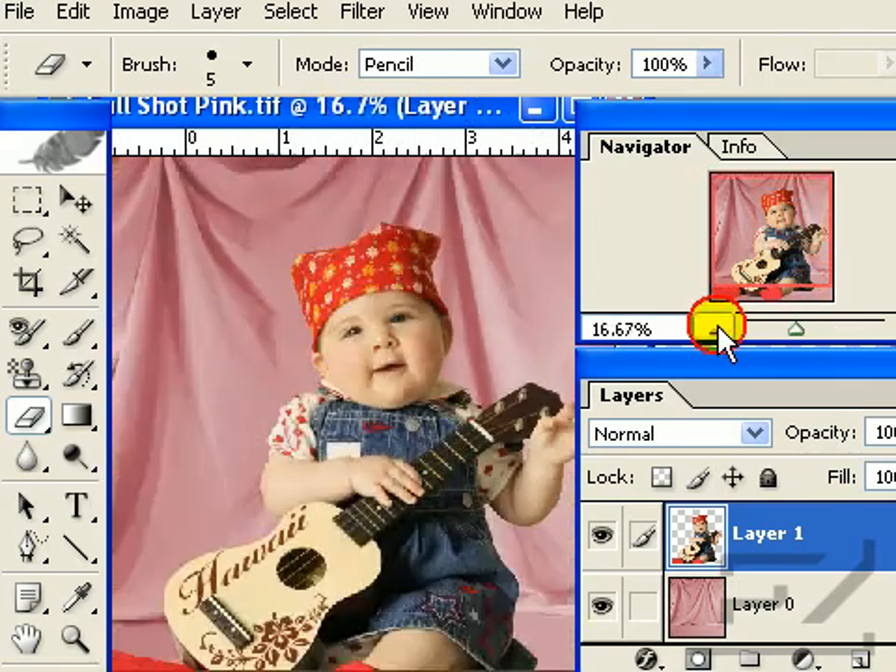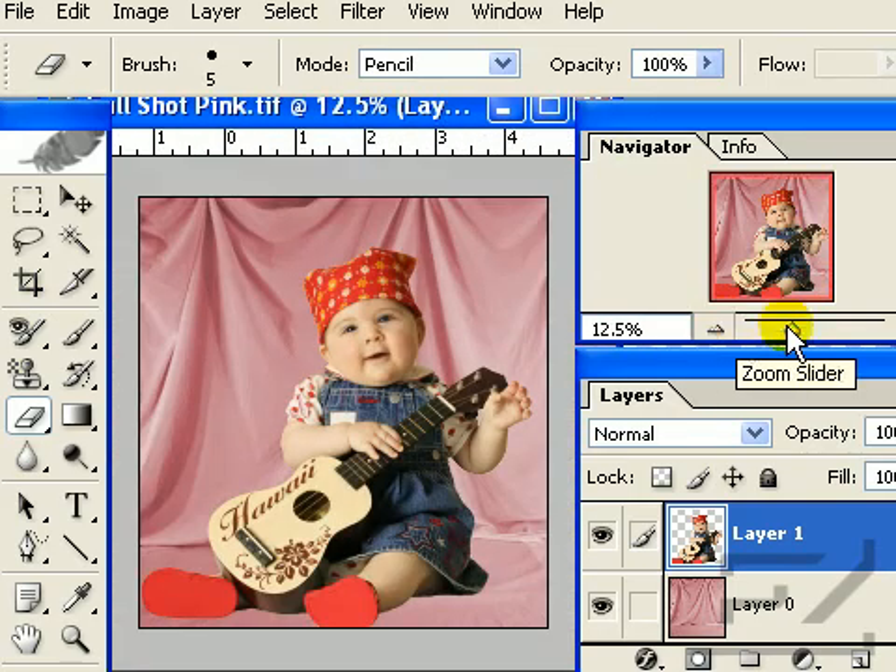When you have finished erasing the last portion of your background, zoom out to check your work. By now your portrait should be starting to look more natural. There is only one more necessary step to completion, which is blending your subject with the new digital background.